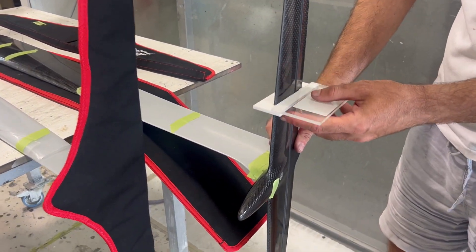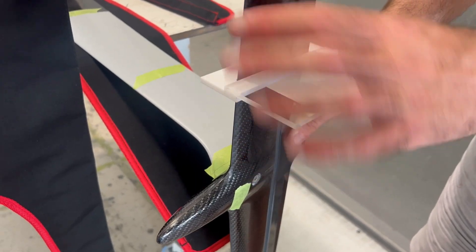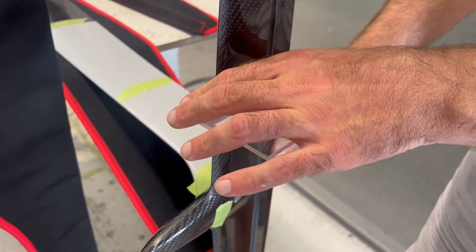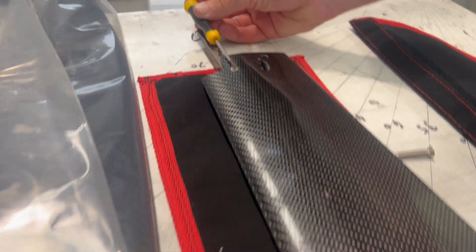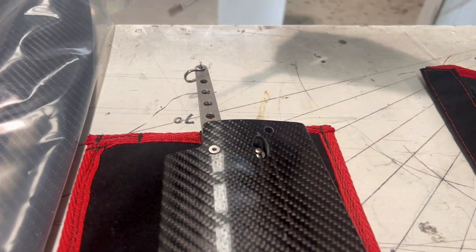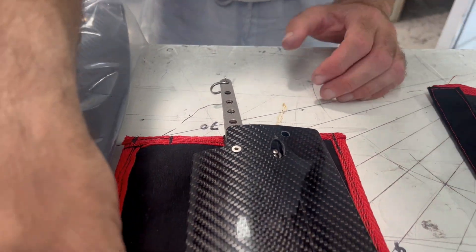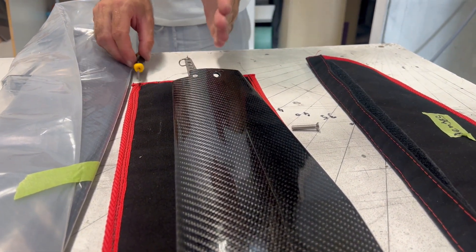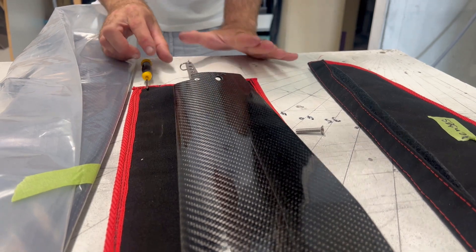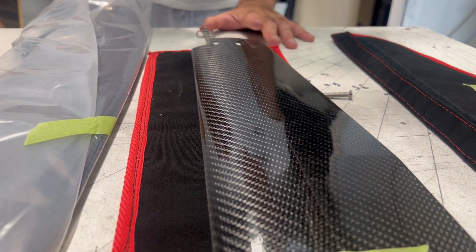Grab a template and slide it on — you need to pull the flap up ever so slightly so it goes on nicely. When the template is on, it's a neutral position. Make sure the bell crank has a very small amount of forward compared to the leading edge, so if you extend the leading edge of the foil it'll be about here — the bell crank has a little bit of a forward kink, not much, just a little bit.